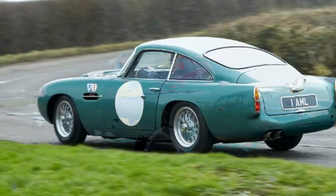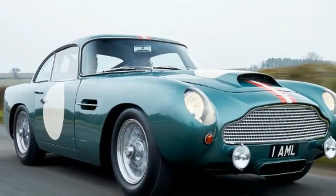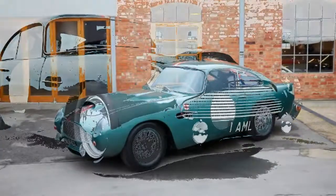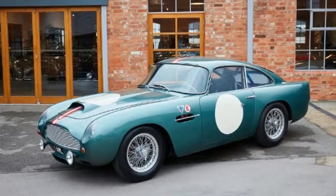Continuation cars, as they're known, are becoming big business. Jaguar chose to recreate six examples of its lightweight E-type in 2014. Land Rover is reviving the original Range Rover Classic, and now Aston Martin is producing 25 DB4s to GT spec.